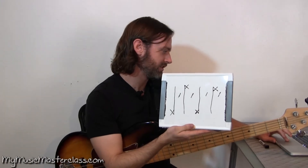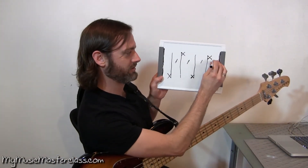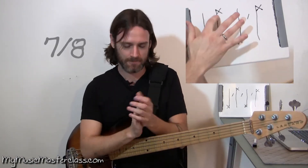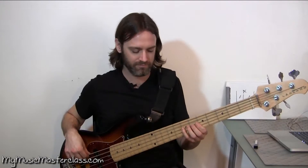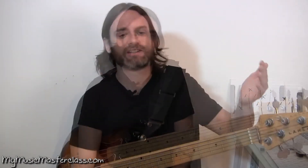What happens if we suddenly delete the last eighth note? All you got to do is feel those eighth notes and then subtract one of them. Yes, odd time signatures get much more complicated from here on out, but if you can break this down to just the eighth note pulse and feeling it that way, then it makes a lot more sense.